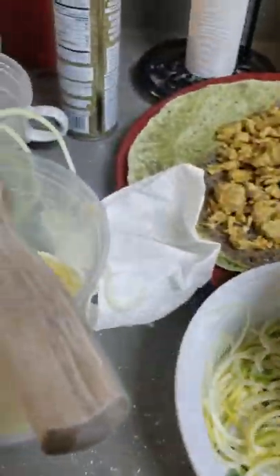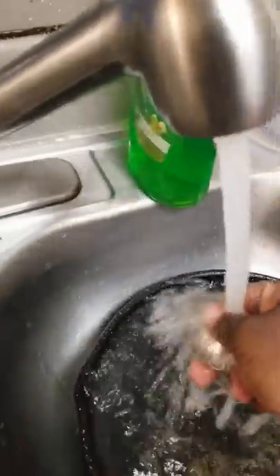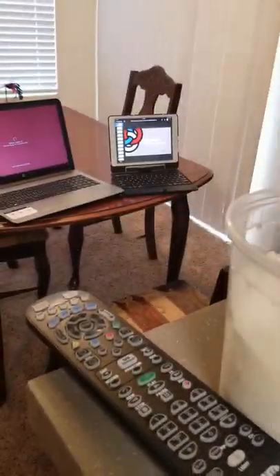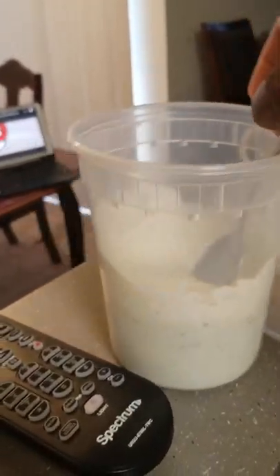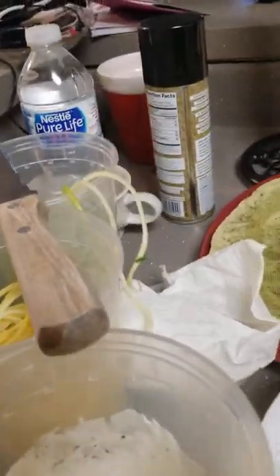And you're going to take the cherry tomatoes, which I've cut in fours, and put those in. Now you're going to get a spoon. You're going to take your ranch — homemade, doctored, whatever you like — about a tablespoon. And then you're just going to mix it. Really, you're like making a salad.